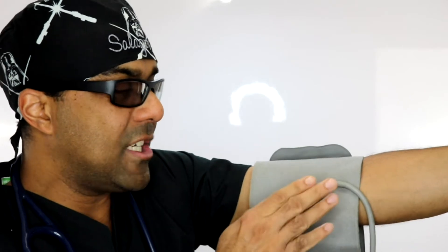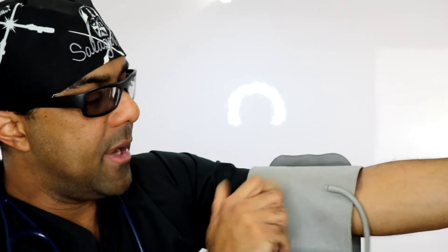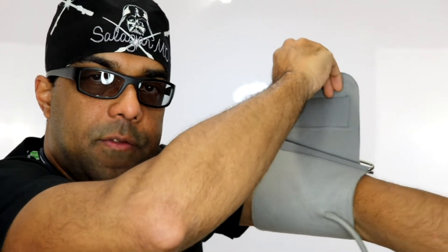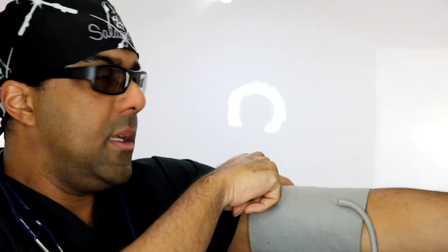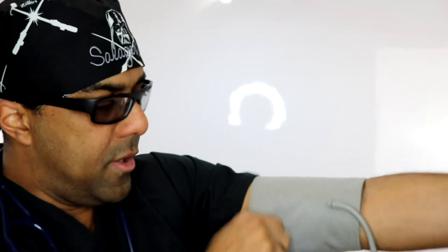Other than putting the cuff on backwards or upside down, another common mistake is that people slide it on correctly but when they go to tighten the velcro it shifts in position. You can see how by pulling here it migrates all the way over. The simple fix is to observe after you tighten the cuff whether it has shifted, and if it has, just pull it back to where you felt the pulse — that's where you want it.